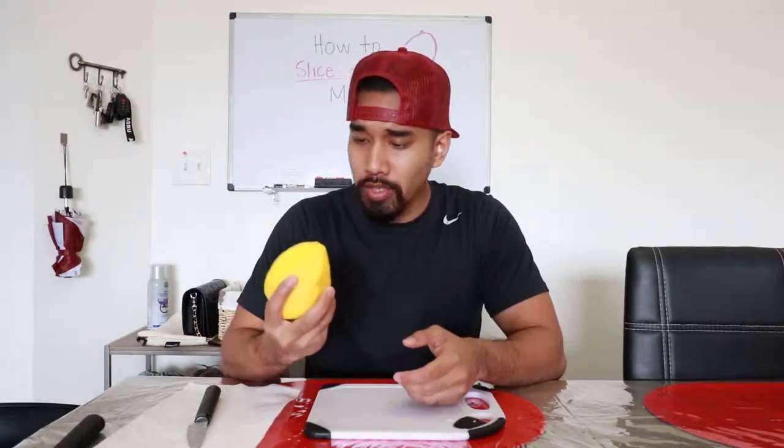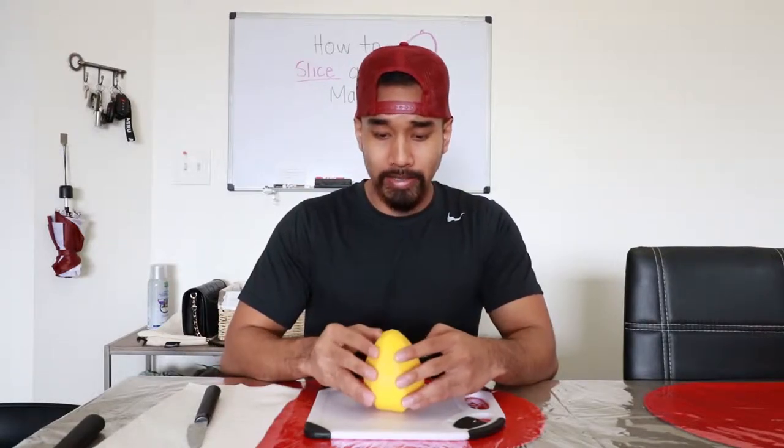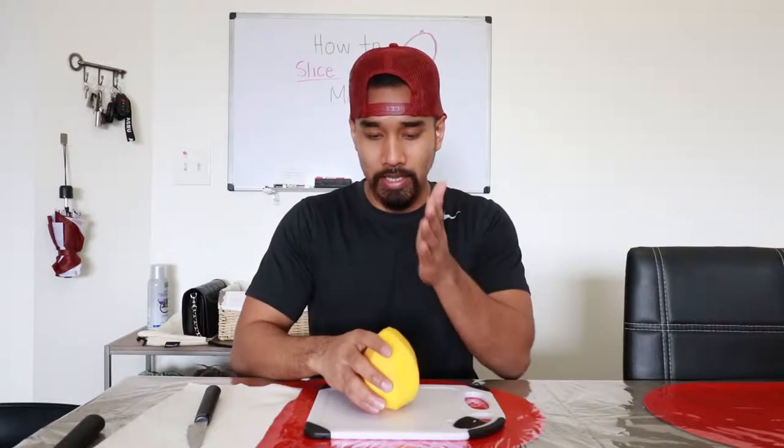Check that out. I just want to eat it right now. Scrumptious. Step two, we're gonna find where the seed's at. To find where the seed is at, you gotta find the vertical side, the top side of it. And then we're gonna kind of guesstimate and cut around the seed.